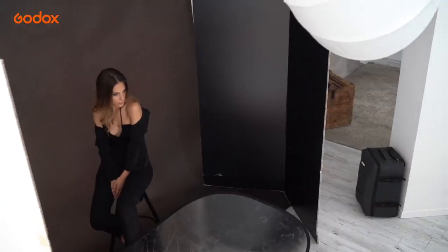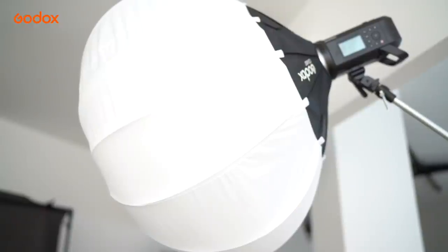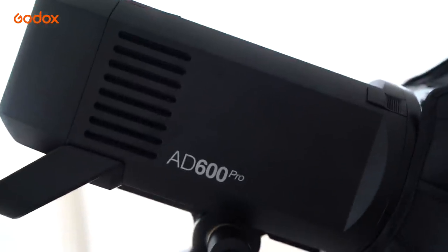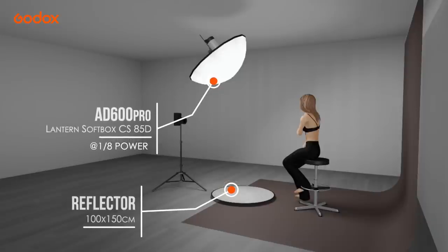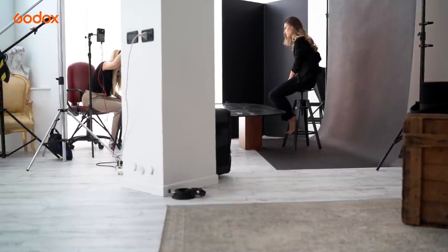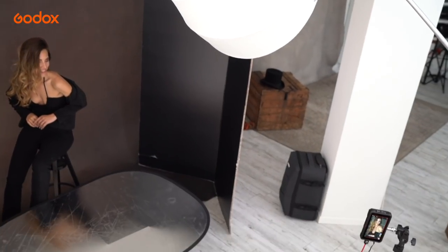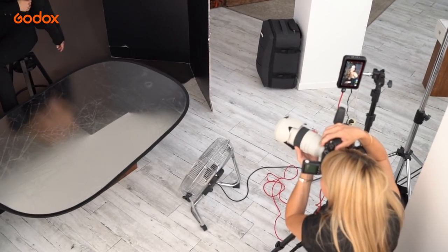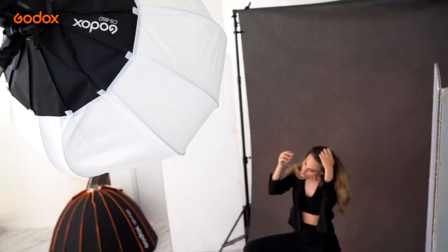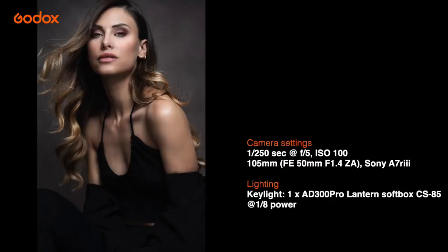Our next look is more dramatic and I want the lighting to match the glamour. In my book that means just a little more contrast and shadows. I'm still using only one light and a reflector, but this time using the amazing lantern softbox. Compared to the large reverse umbrella, this modifier provides a smaller light source meaning harder shadows, yet the lantern shape diffuses the light omni-directionally so light can bounce off the white walls, ceiling and floor. The large silver reflector provides a brilliant glow and striking catch lights in the eyes.